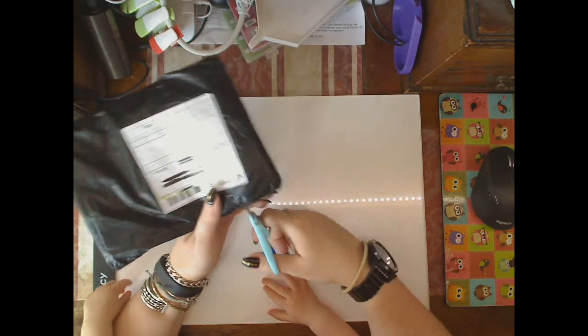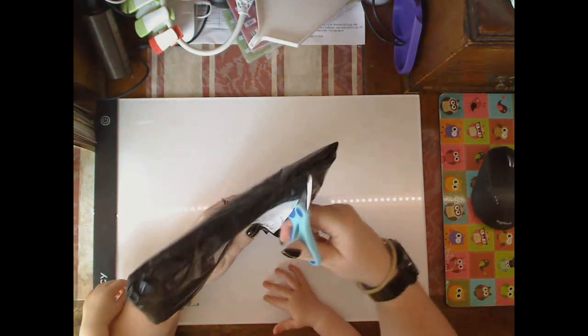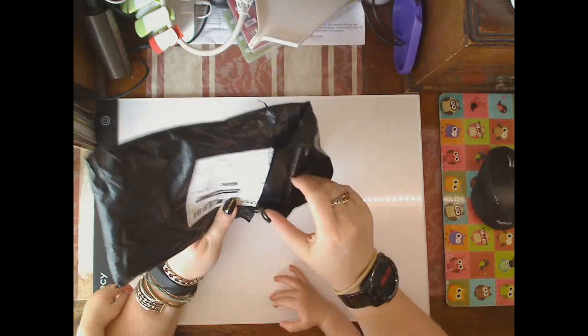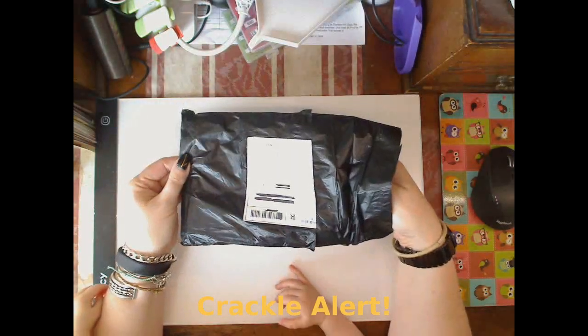Hello and welcome to my channel. I have company this afternoon so let's see how we go. I have and I'm unboxing — this is a beaded cross-stitch or a beaded thing — a tiny, tiny bag.